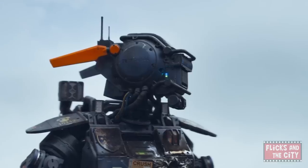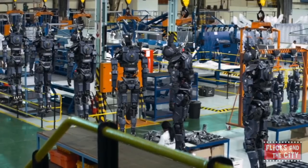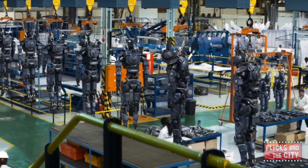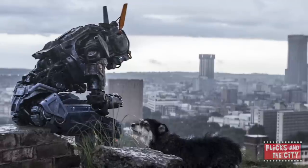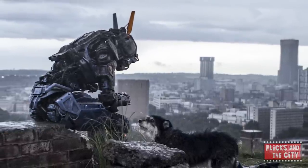Speaking of ears, Chappie's ears play a very important part in the movie. Chappie's orange ear allows us to easily recognise him and distinguish him from the other robots. His ears also gave the animators the ability to show us what Chappie was feeling by placing them in different positions to reveal different expressions.